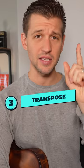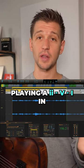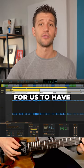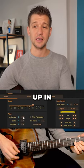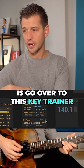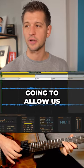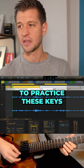Tip number three is to transpose. Let's say we want to practice this in another key, because we know that playing a 2-5-1 in every single key is ultimately going to be an important skill for us to have. So we can do a pitch transposition and move it up in semitones. We can go over to the key trainer, press the on button, and then click set up, which is basically going to allow us to select the sequence of how we're going to practice these keys.